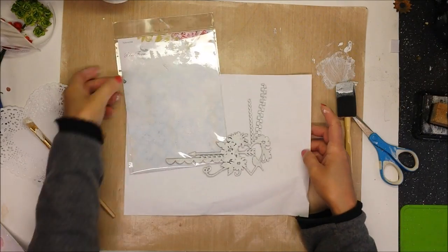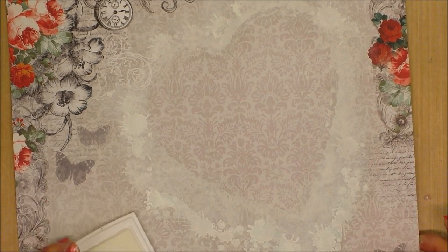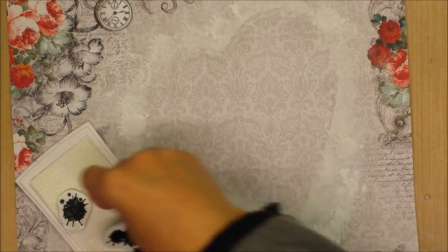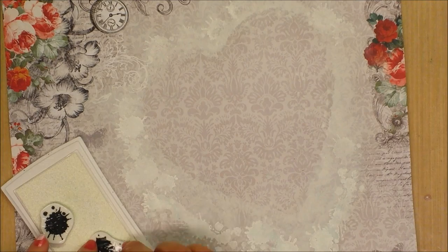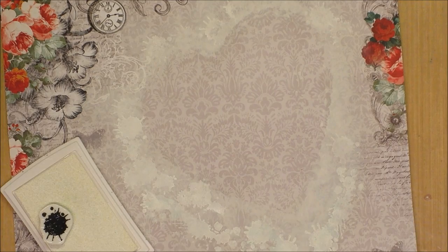Now I will let the chipboard dry and go back to my page. I use these stamps — these are from Prima, from my stash — and I'm going to add textures with the stamp around all the heart shape, giving some layers and textures.